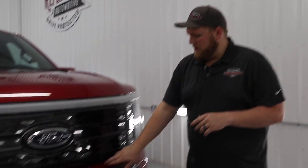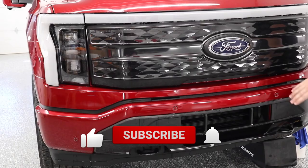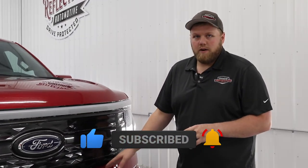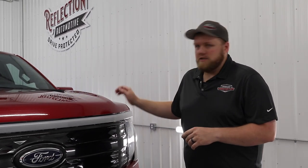Hey everyone, welcome back to the channel. My name is Eric. So here we got this 2022 Ford Lightning. We're doing a partial front end paint protection film installation on it. This is part two where I'm going to go over how to install PPF on this upper bumper. I've already done a video on how to install the lower bumper — I'm going to link that one down below — and I'll also link the video on the hood and fenders. Let's get into it.